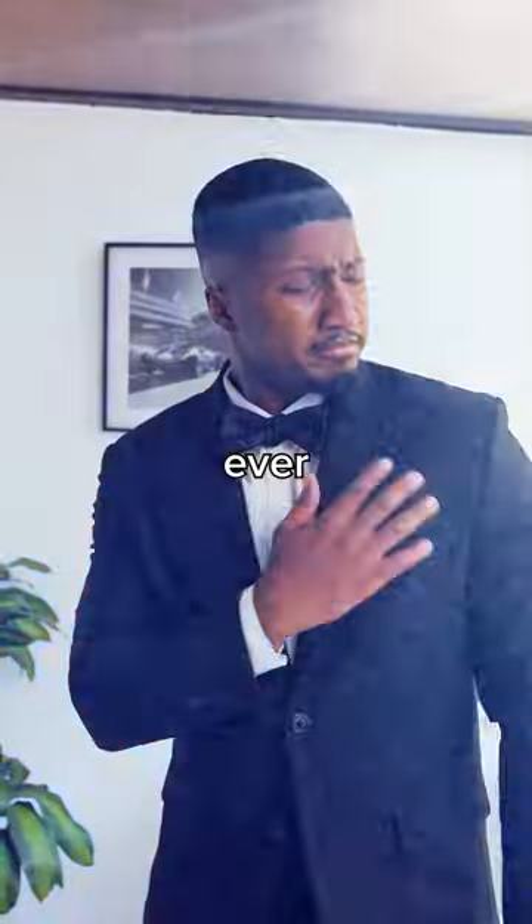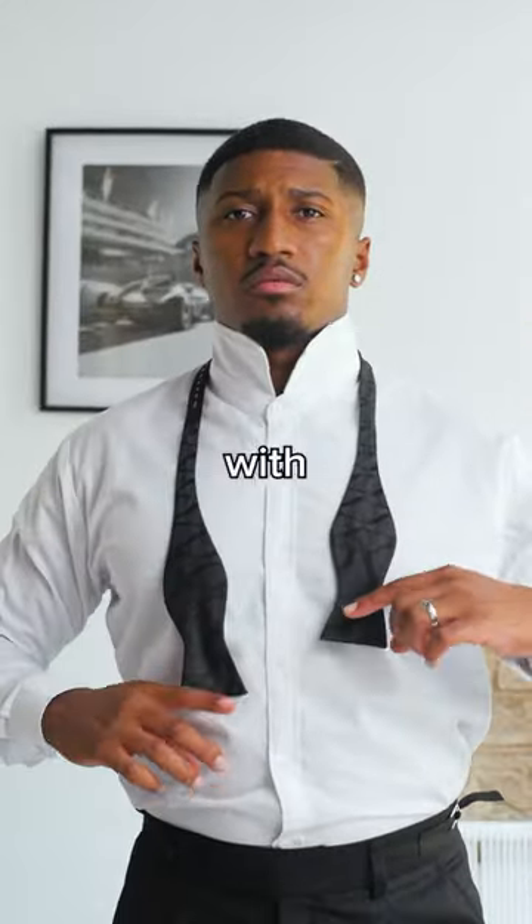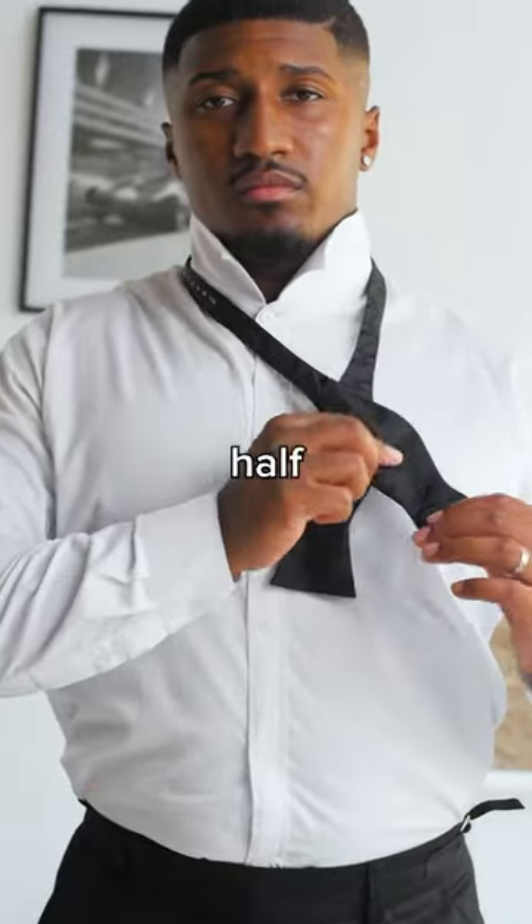The easiest way to tie a bowtie ever. Start with the bowtie draped around your neck, with one end hanging about one and a half times longer than the other.